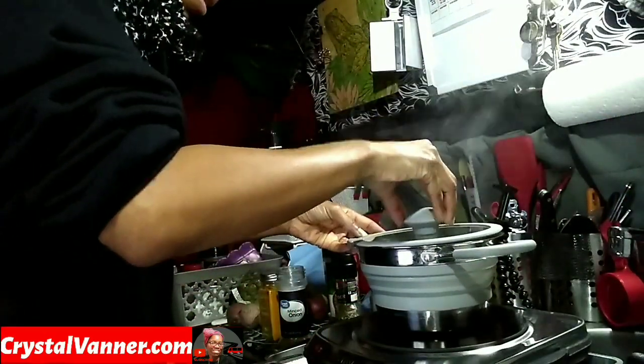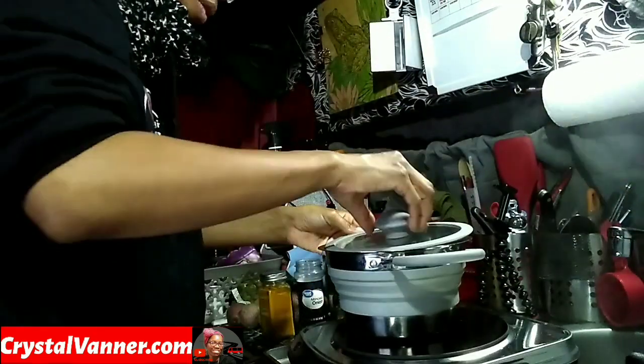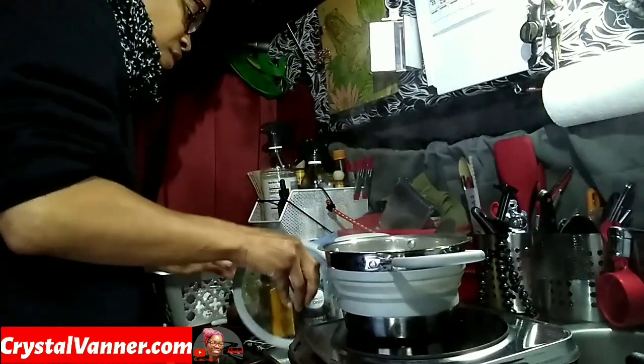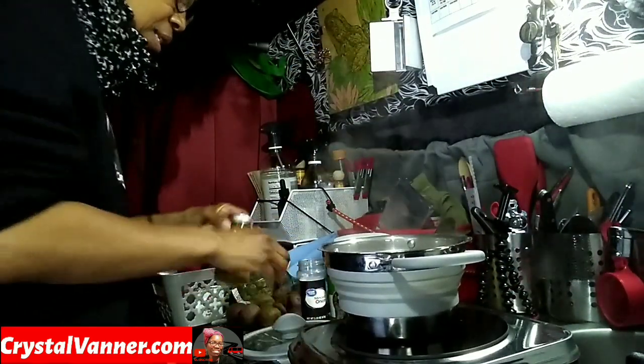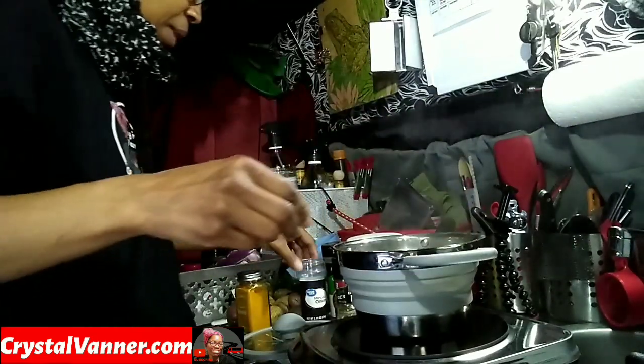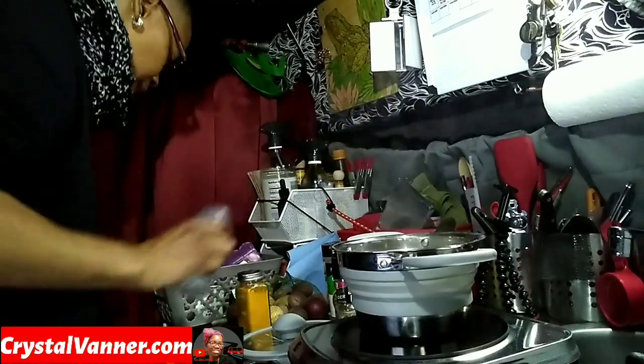Those potatoes are done so I'm going to go ahead and drain the water off of them. The cooktop is off but of course it's still hot, so you're going to hear that sizzle. Now we're going to go ahead and season these potatoes.